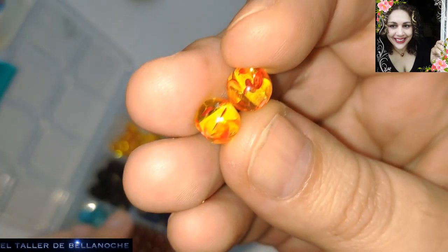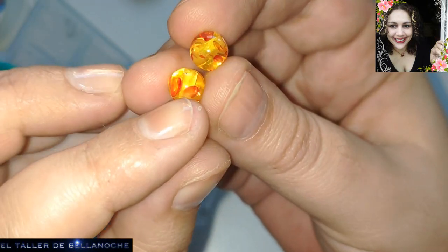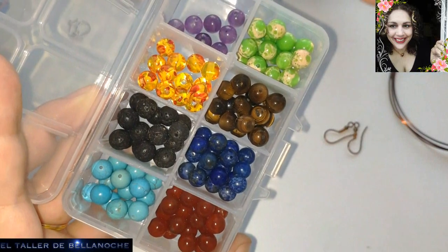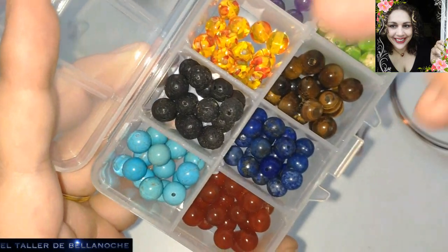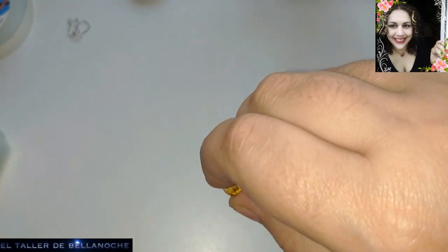Dos bolas de 8 milímetros. Esto es ágata que ha sido teñida con spray dándole un toque de fantasía. Pero es ágata de verdad y viene en cajitas con otras piedras que también son auténticas: turquesas de muchos tipos y colores, ojo de tigre, cornalina, amatista, piedra volcánica.